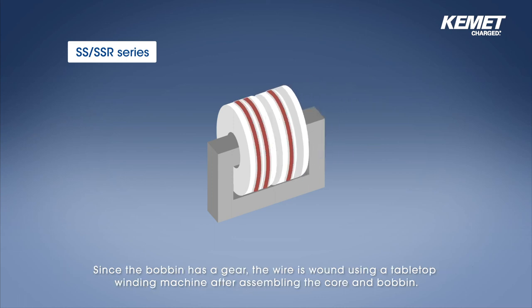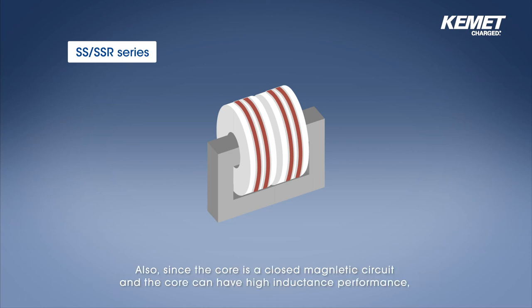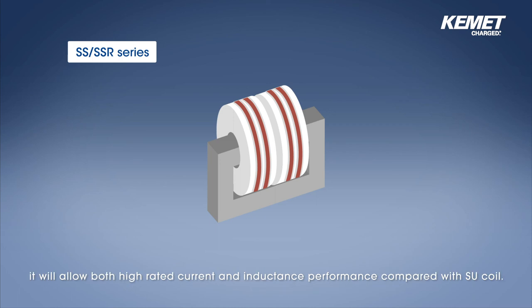The outstanding feature of SS-SSR series is that the core is a rectangle-shaped closed magnetic circuit and the bobbin is divided. Since the bobbin has a gear, the wire is wound using a tabletop winding machine after assembling the core and bobbin. The series has excellent winding productivity, just like the SU series. Also, since the core is a closed magnetic circuit, the core can have high inductance performance, allowing both high rated current and inductance performance compared with the SU coil.